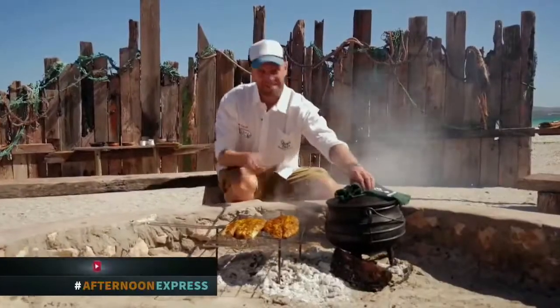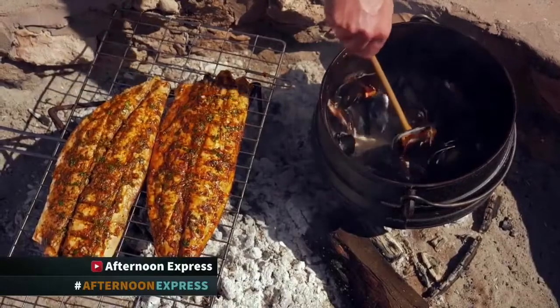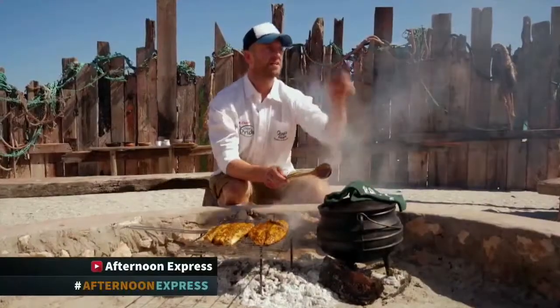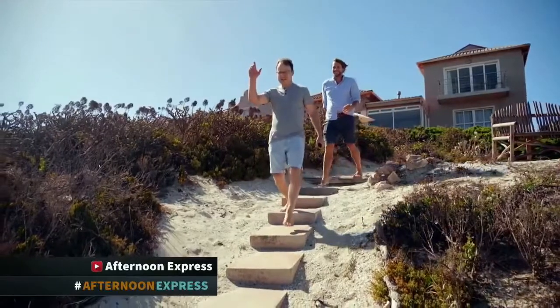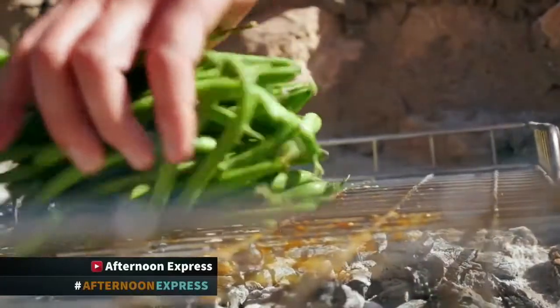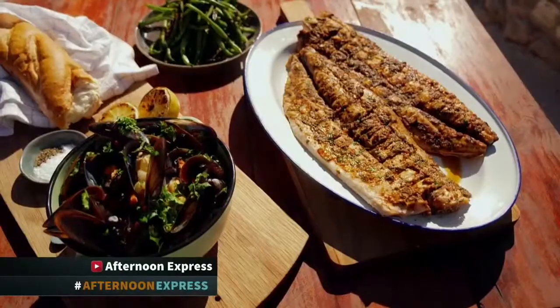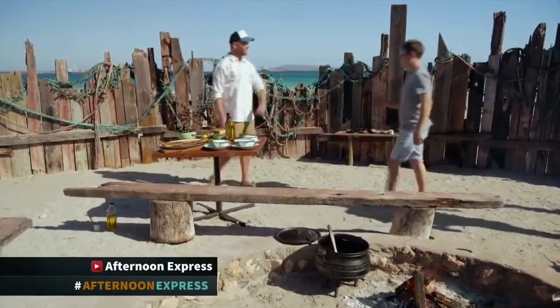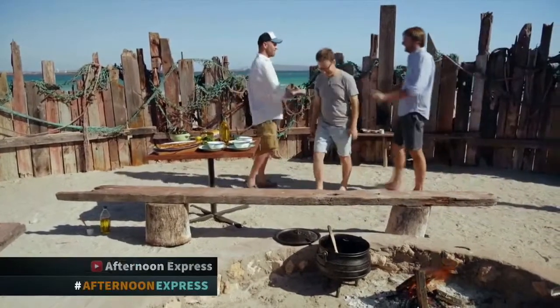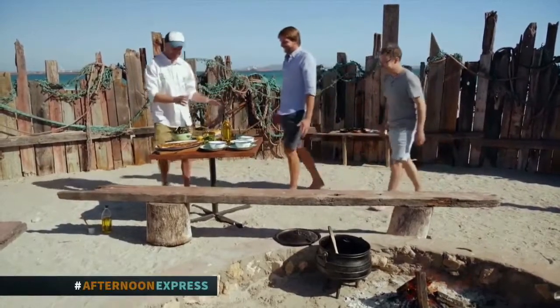That fish is absolutely perfect. The mussels are looking and smelling great and it seems as though my guests are just on time. Welcome! I finished braaiing — you didn't do anything. I did all of the work.